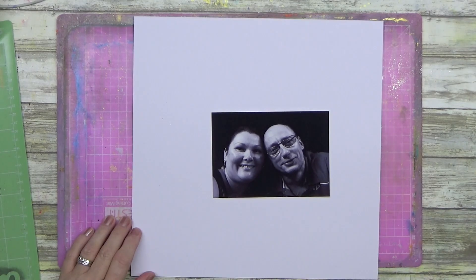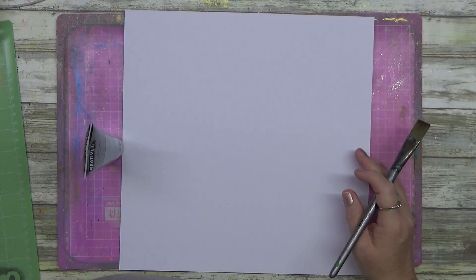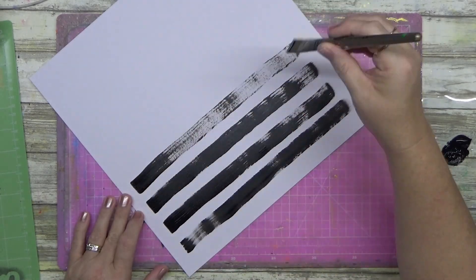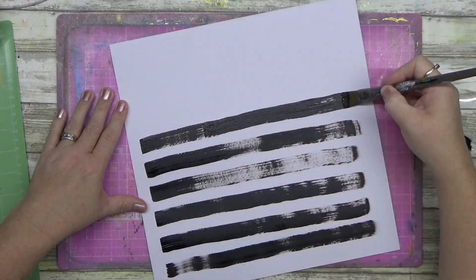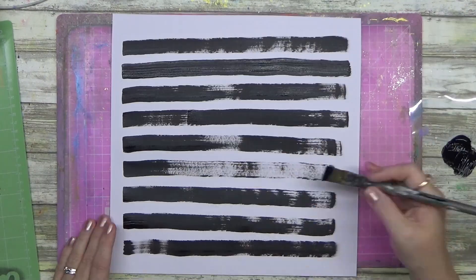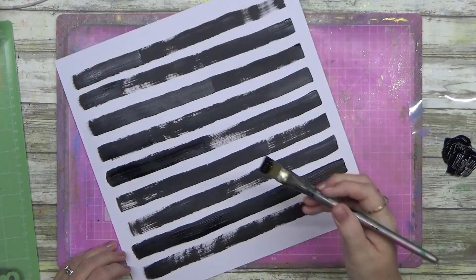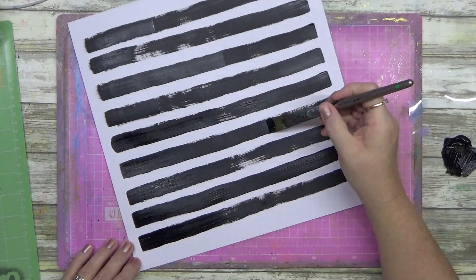I could still see stacks of color on that foil piece and I didn't want to just chuck it in the bin. So I ended up using it on my photo mat. I also used big bold black acrylic paint lines — just big solid chunky lines — in the background. It gives a lot of bold background but it's not a solid color.